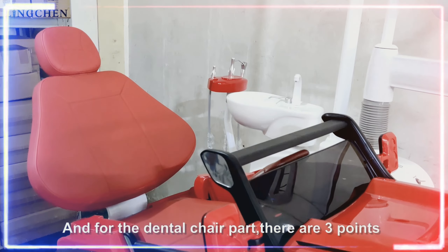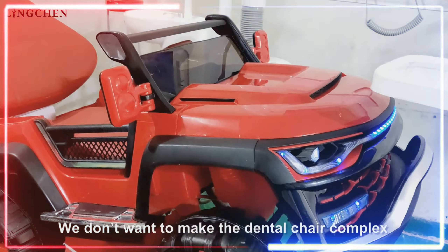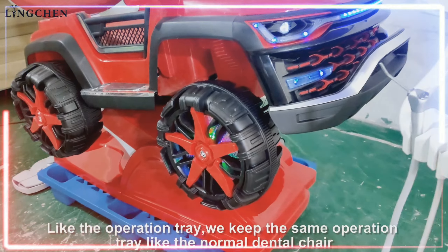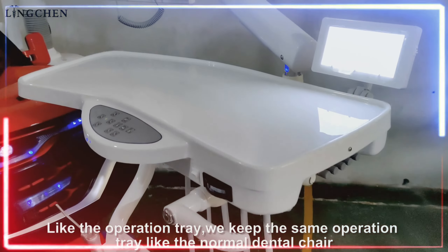For the dental chair, there are three points. First is the design. We don't want to make the dental chair complex. We keep the same operation as the normal dental chair.